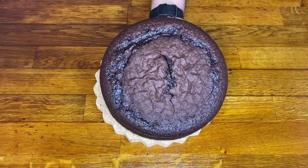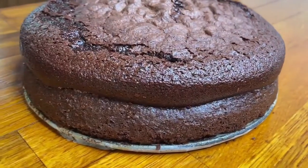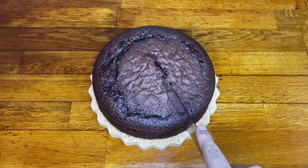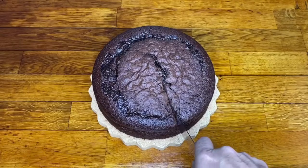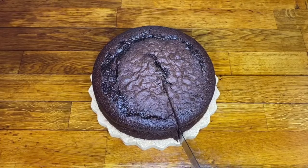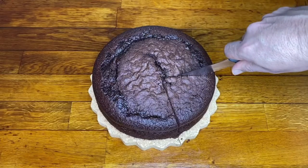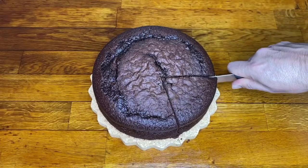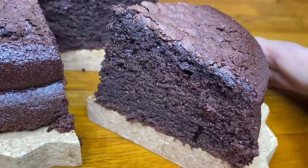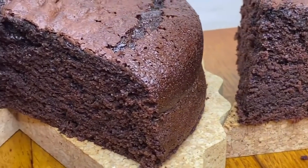We place it on a cake stand or a plate and present it. Look at that texture — it makes my mouth water from the smell. Now I'm going to show you how it looks on the inside. Look, look at this wonder — look how spongy it is!